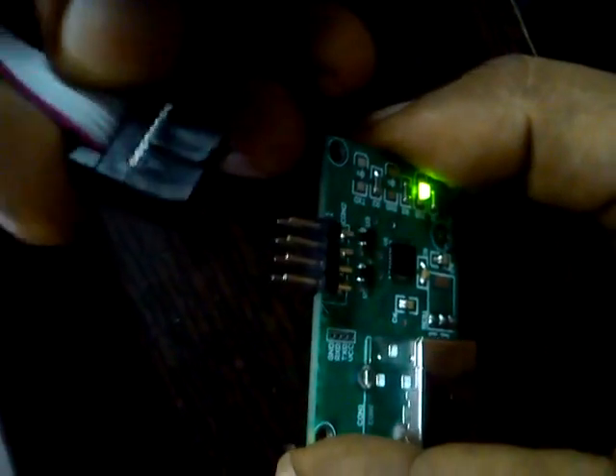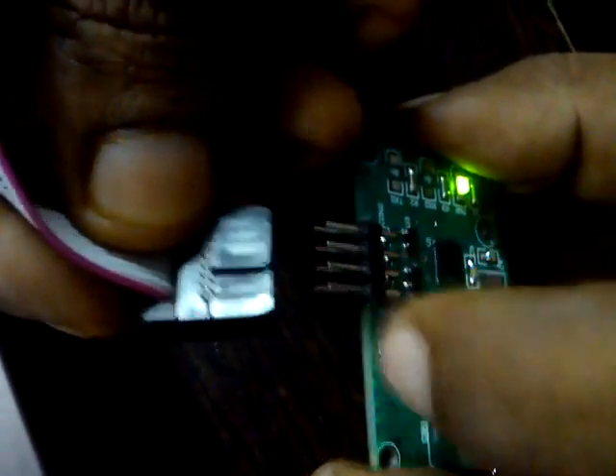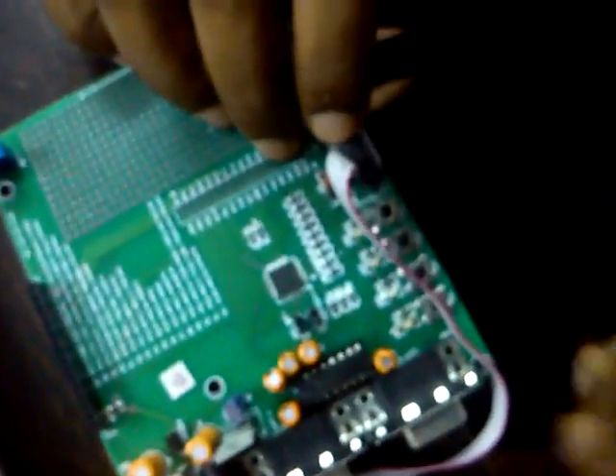For connecting this cable, we have a connector over here. You can see there is a triangle. This triangle has to match with the first pin of this board — this first pin and this triangle have to match. Once you connect this to the programmer, we can connect this connector's other side to your RL78 development kit. Again, here also we have a triangle. This triangle has to match with this particular board's first pin. Once you connect that connector to your board, the board will get powered up and the power LED will be on.